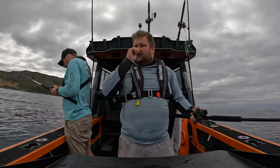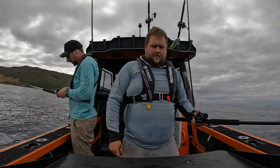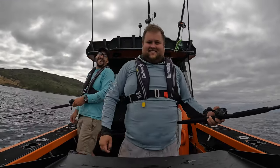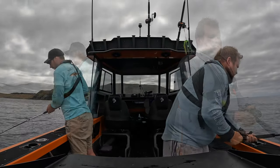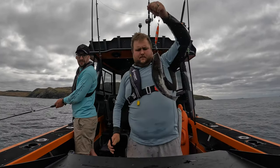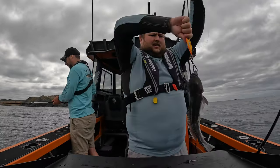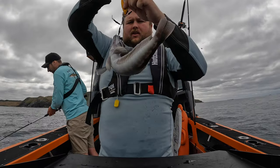Not a lot of current today, which is good — makes it easier fishing. Just a wee one, not quite legal, but it shows that these mechanical lures definitely do the work on the cod. No bait, no nothing.